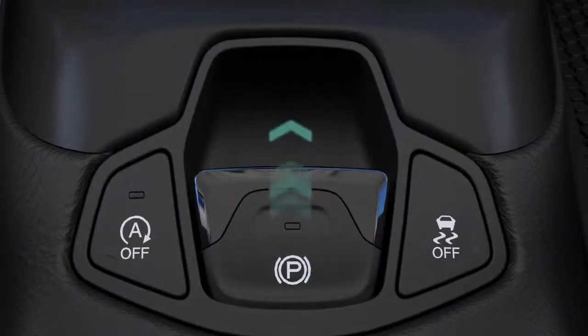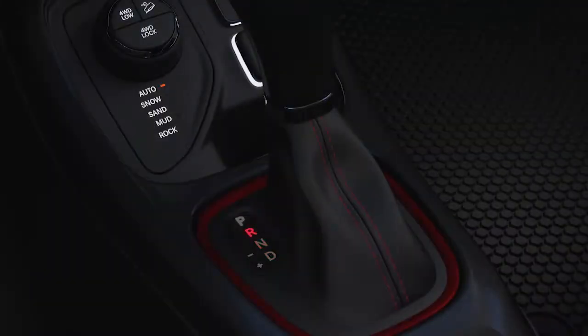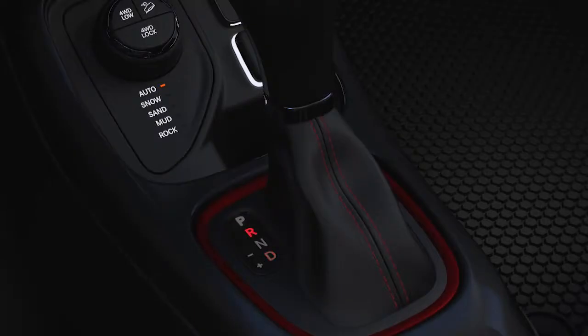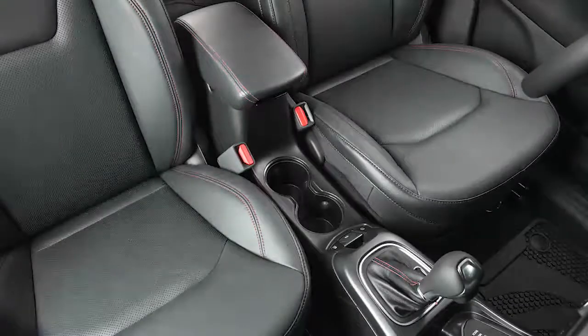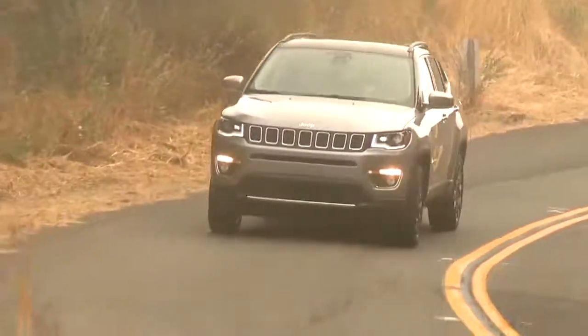If the Auto Park brake feature has been enabled, the EPB will automatically engage whenever the transmission is placed into park, or with a manual transmission, when the ignition switch is turned to the stop position. The EPB will release automatically when the ignition switch is placed in the on-run mode, the transmission is placed in drive or reverse, the driver's seat belt is buckled, and an attempt is made to drive away.